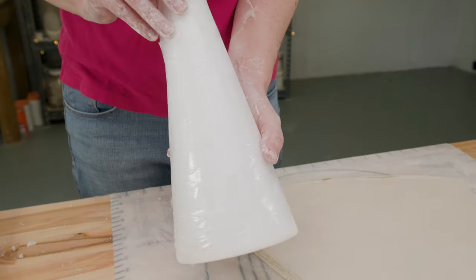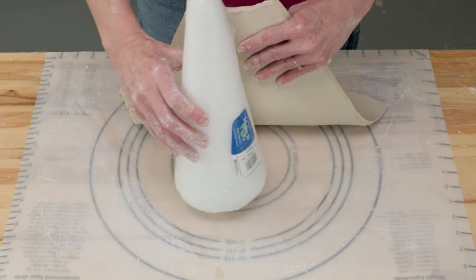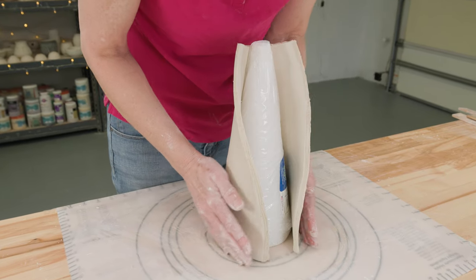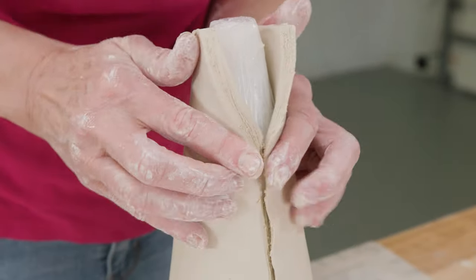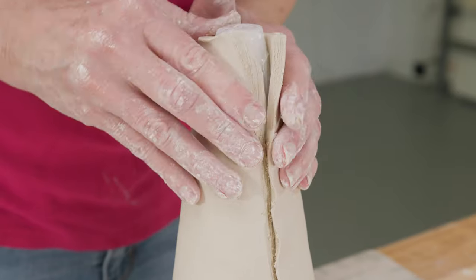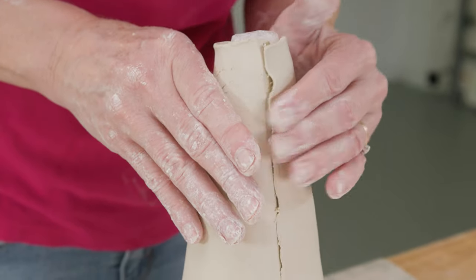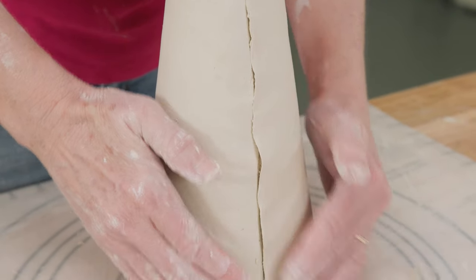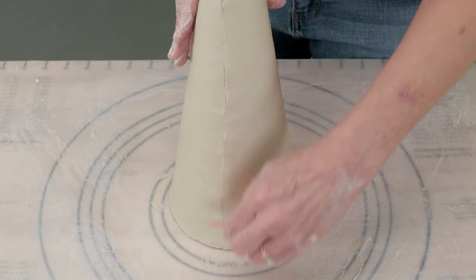Before putting the slab around the cone, remember to leave the plastic wrapping on it without the bottom section — that's important. I gently picked up the slab and wrapped it around the cone, trying not to stretch it as I do it. Then I simply worked the two seams together with my fingers, and used my red rubber rib to smooth out the seam and clean up any other areas of the slab.